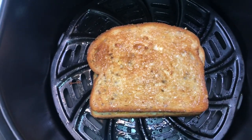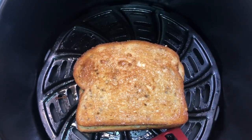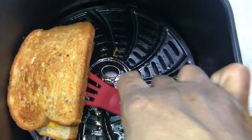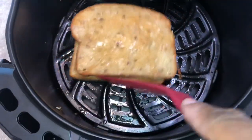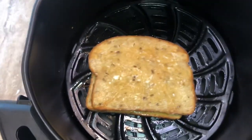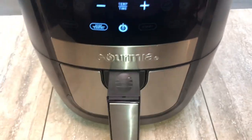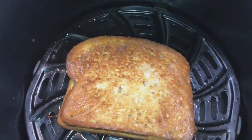Now I'm taking out the toothpicks and flipping the sandwich to cook for about three more minutes. I was holding the camera with one hand, but as you can see that first side was really toasty. Going in for another three minutes — and oh my goodness, it was so delicious! Use the garlic butter and don't forget the secret ingredient, the mayo.